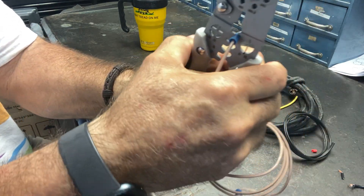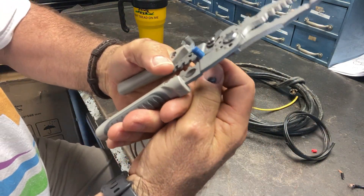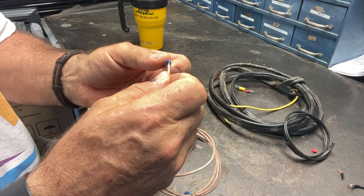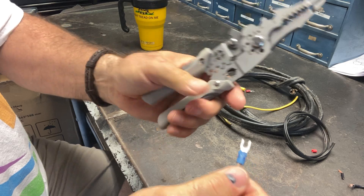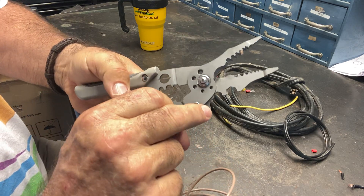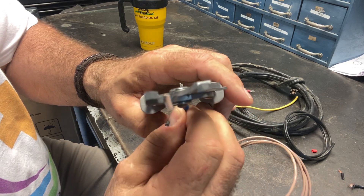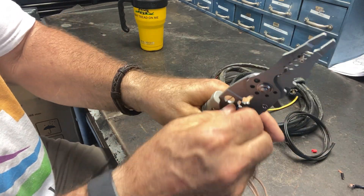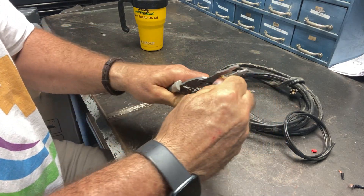And bam, there you go — you've got a nice crimp on your connector. Let me do it again. It does have a good crimper on it. There we go, got it on there now. You've got to crimp those from the back — your tip goes on the back, like this. And there you go — you just pull that in and it crimps that down, and you've got a nice connection.